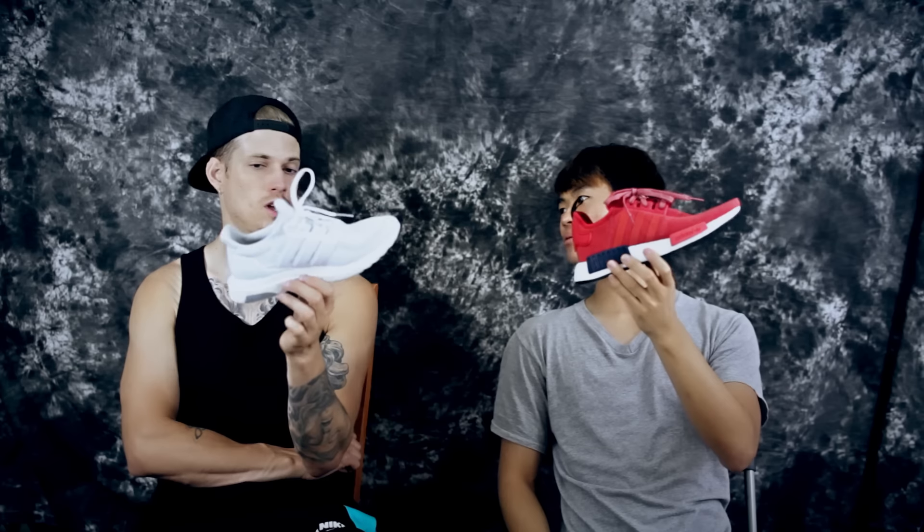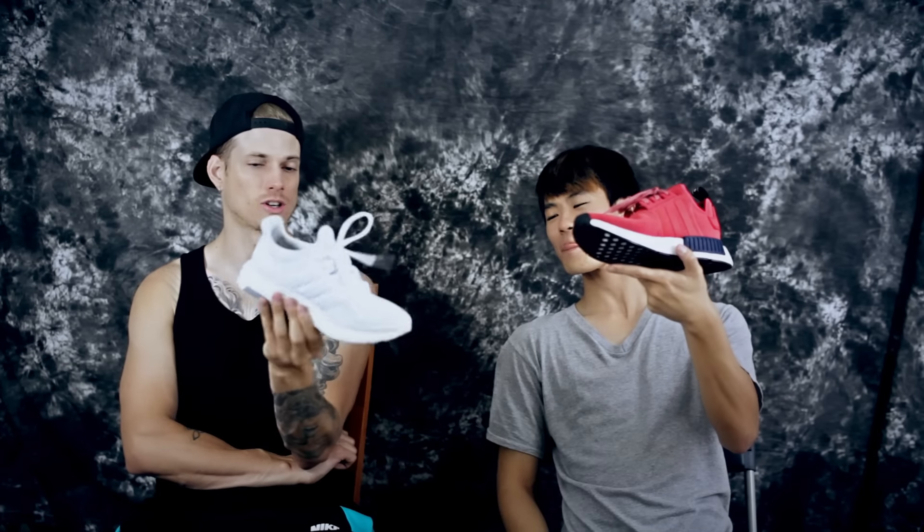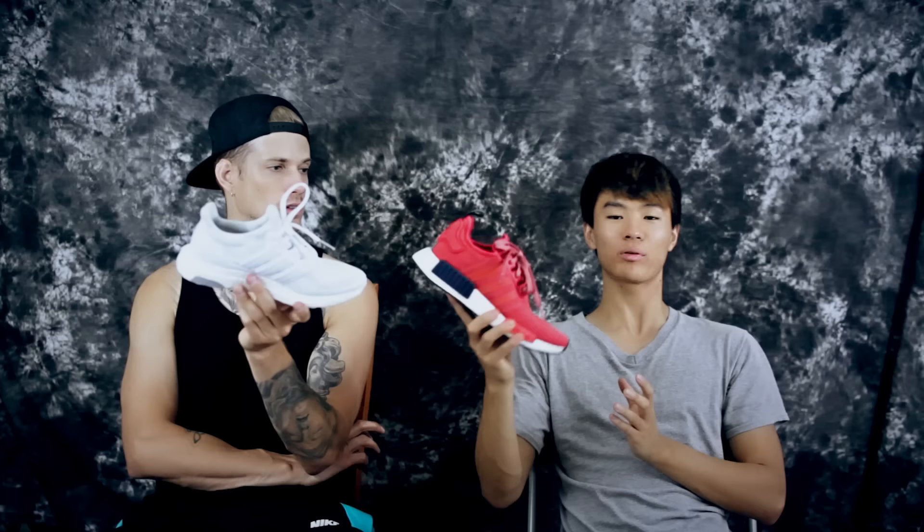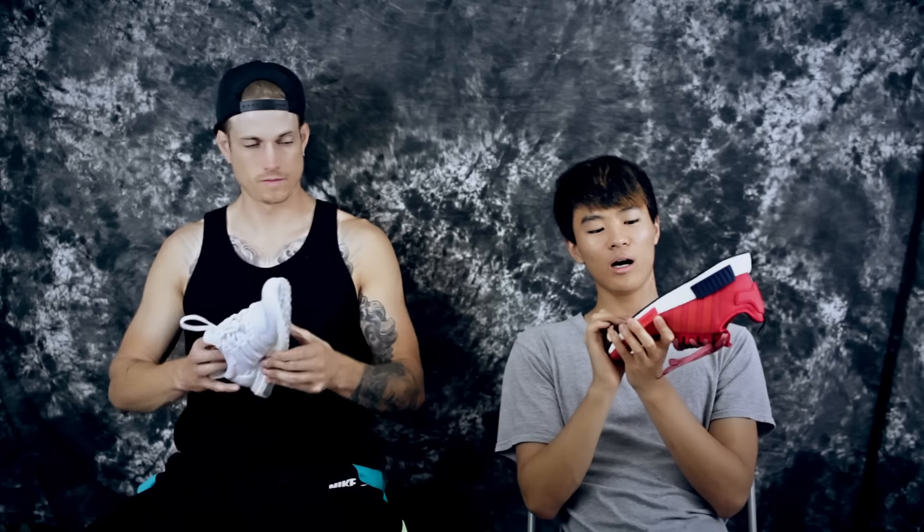Moving on to price: the Ultra Boost is $180 and the NMDs are $120. Silhouette-wise, I think the NMD looks better — it's really growing on me. They're doing so many colorways of the NMDs now which is good. If you're just going to get them casually, I'd go with the NMDs because $180 is kind of expensive for casual shoes.